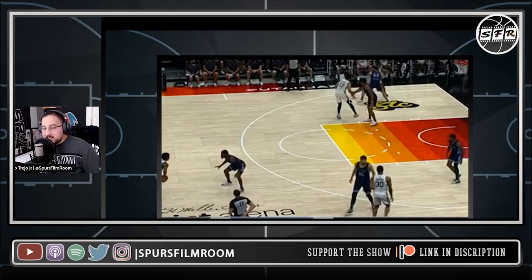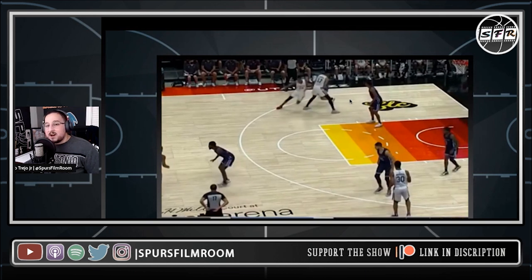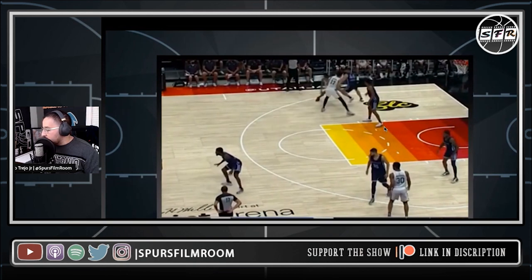They're denying the crap out of Vassell — Memphis knows exactly what's happening here. They're running this play for Devin Vassell off the top of the screen. He's going to come off this screen tight. Vassell isn't a guy who likes to float around the three-point line; he likes to curl off screens. Since the defender is going over, he keeps that advantage of having the guy on his back, comes off tight, and keeps attacking the lane — which he does here.